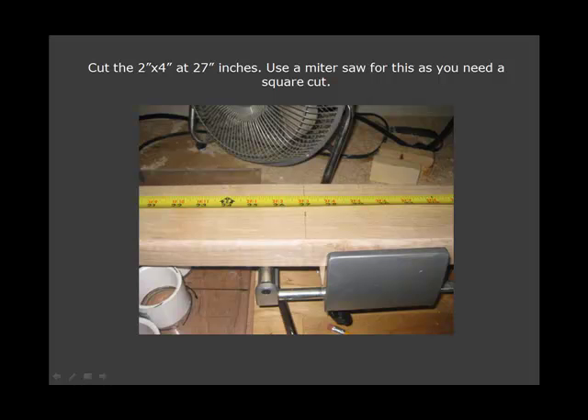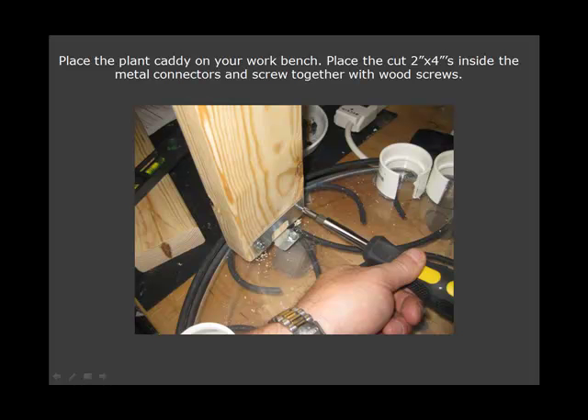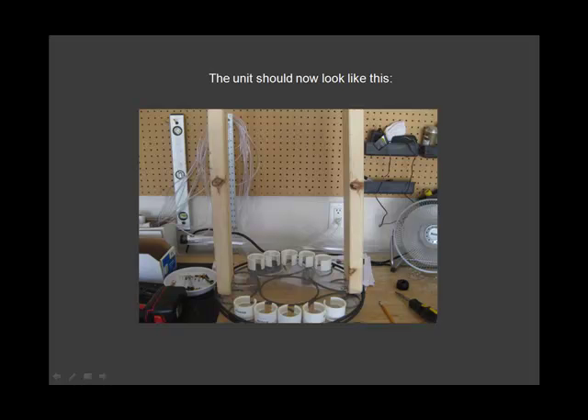Cut the 2x4 at 27 inches. Place the plant caddy on your workbench. The unit should now look like this.